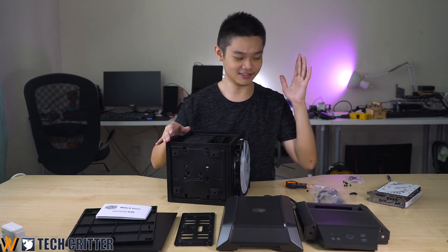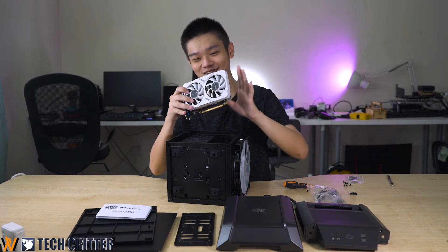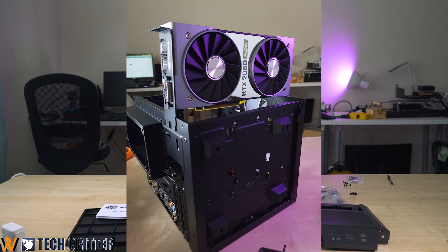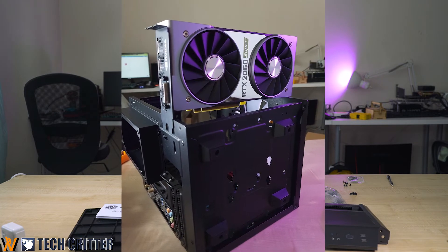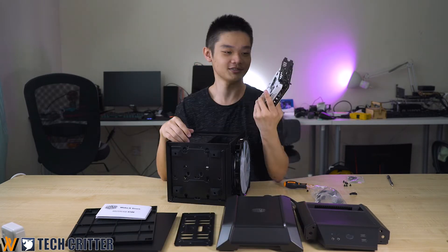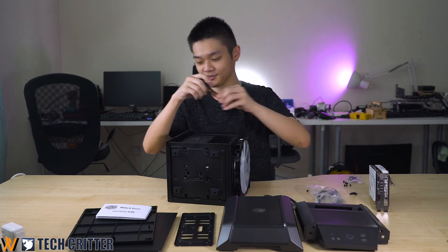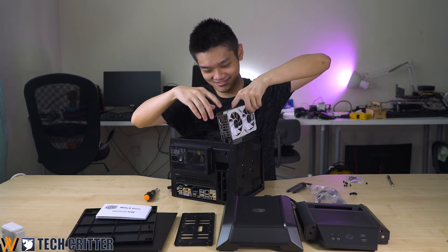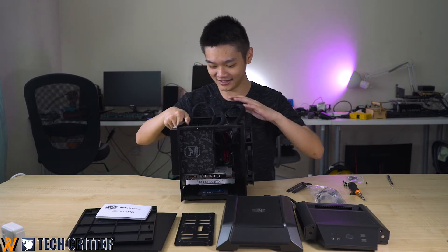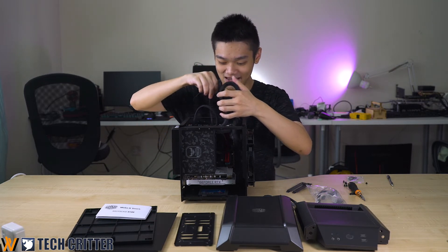The next thing to mount is the graphics card. We actually planned to put in an RTX 2060 Super or 2070 Super, but both of those cards are too long. This is a 2070 Mini — only mini cards can fit in, so it's GALAX, ZOTAC, or similar. To mount the GPU it's standard fare; just take a screw and slot it in. GPU installed — and from here we'll have to do some magic with the cables.